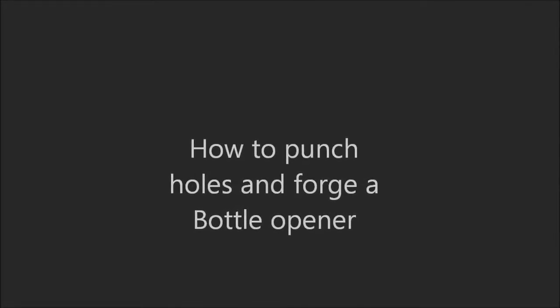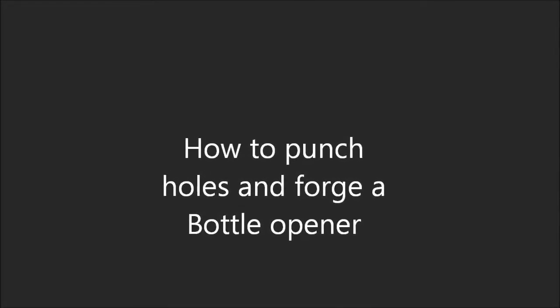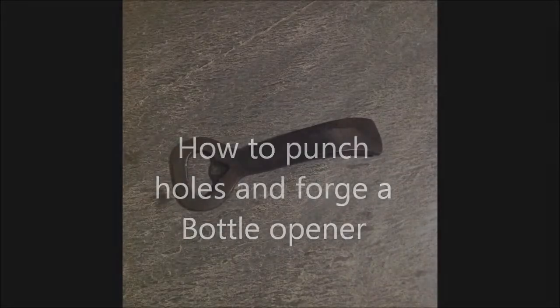In this video I'm going to show how I punch holes and also how to use that punched hole to make a bottle opener.